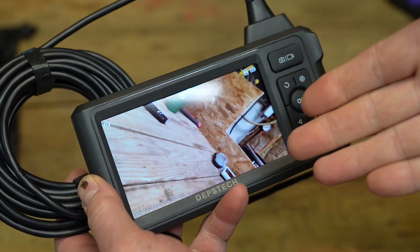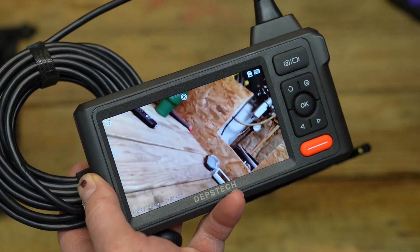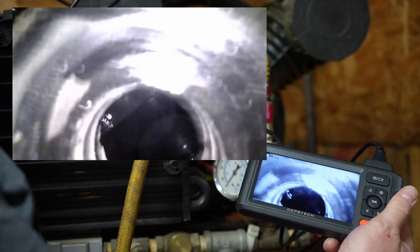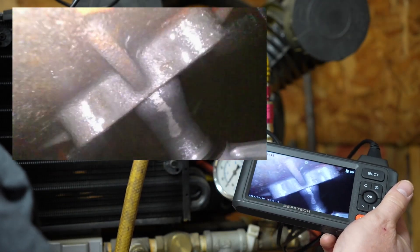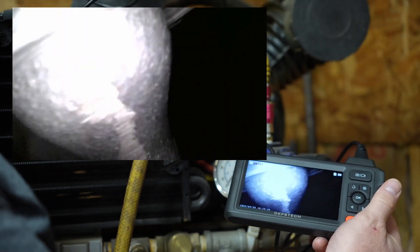The picture quality is really good — it's way better than I expected for a budget-friendly inspection camera. But I think the question in everybody's mind is how well does this work in a real-world environment? We're going to find out. A really good test would be to go through the oil port of my compressor and take a look inside to see what we can see.